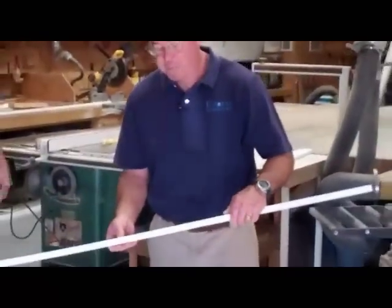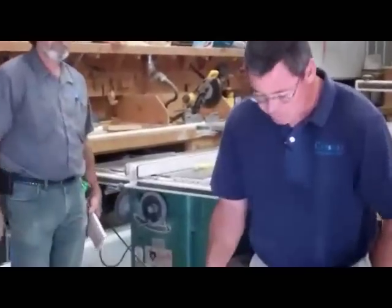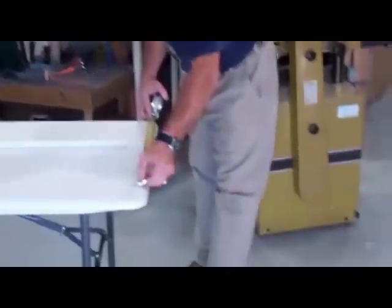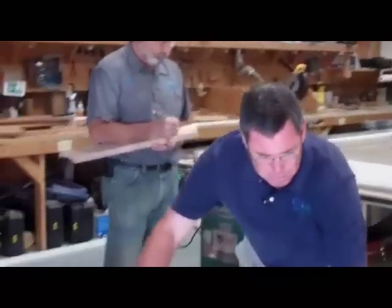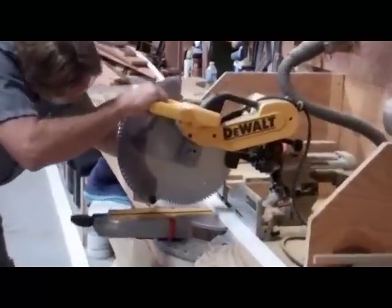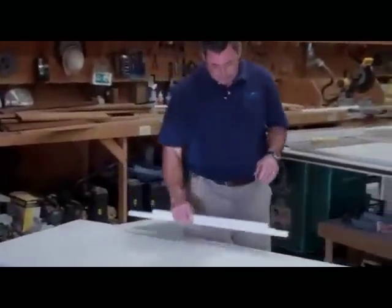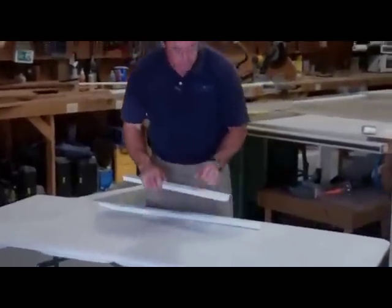Now that Skip has ripped this Azek material into three-quarter inch by three-quarter inch fiddles, we need to cut them to length to go around our table. Skip, if you write this down, I'm going to give you some measurements: two pieces at 23 inches long and two pieces at 30 inches long. Now Skip has cut our pieces and I'm going to go ahead and dry fit them just to see how they look in place.